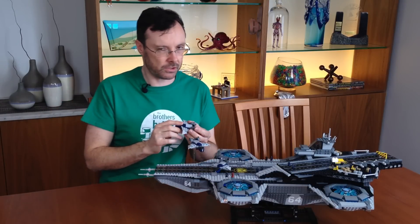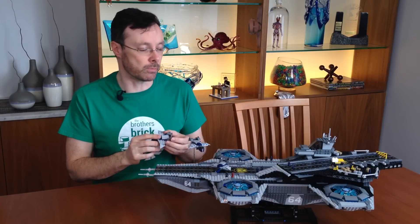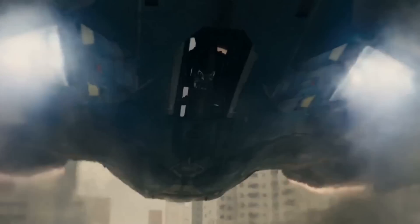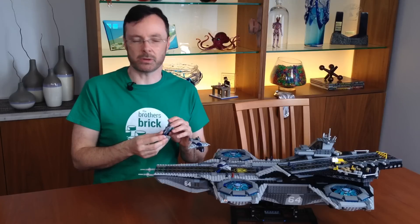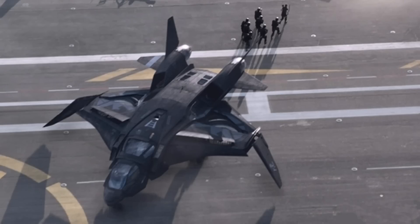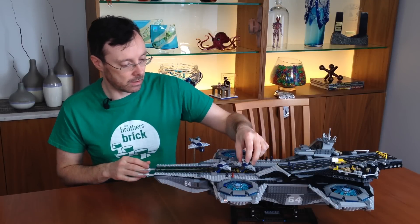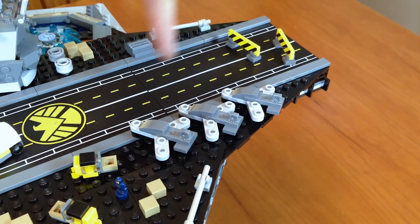The Quinjets are the first nod to the new Avengers movie. These aren't the 2012 Quinjets — these are Age of Ultron Quinjets. I kind of preferred the 2012 version; it was all black and cold war-y. This is very sci-fi. Other aircraft in the set are the three fighter jets, and I think they're little more than set decoration.